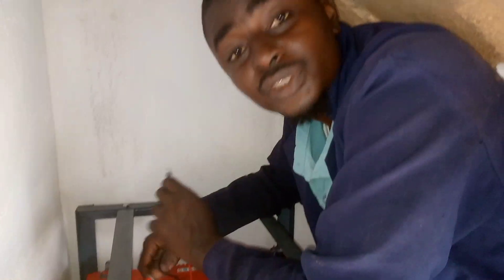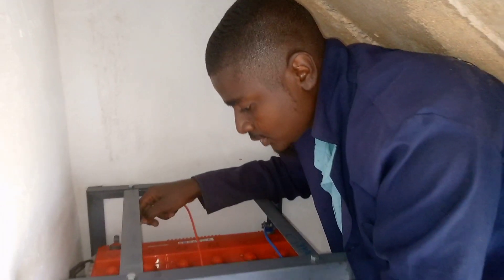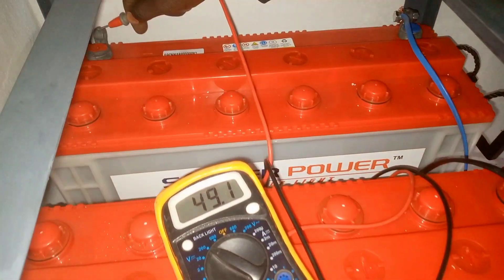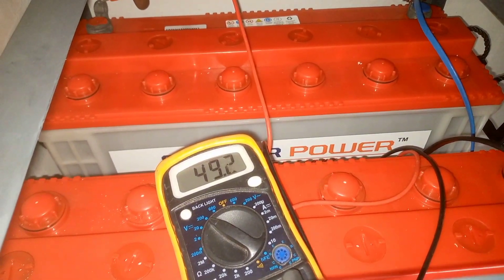Come closer. After I started, I have to test if my battery is 48V so that I will not have a problem with my inverter machine. So it's 48V already. The connection here is correct.